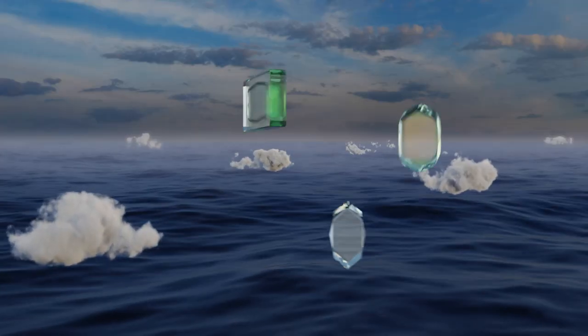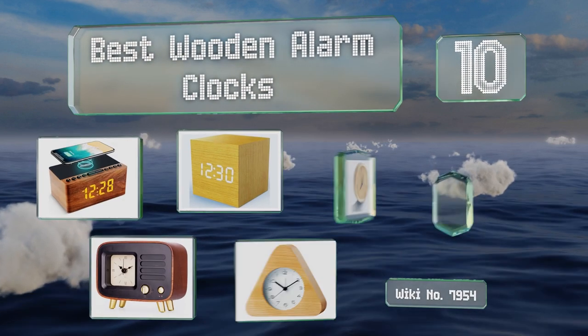EasyVid presents the 10 best wooden alarm clocks. Let's get started with the list.